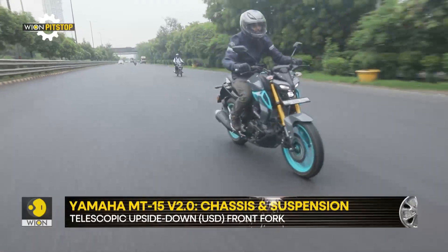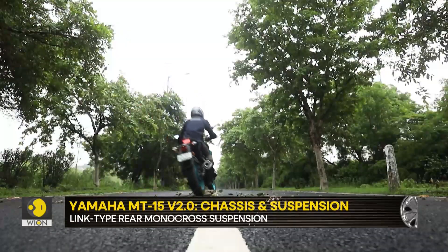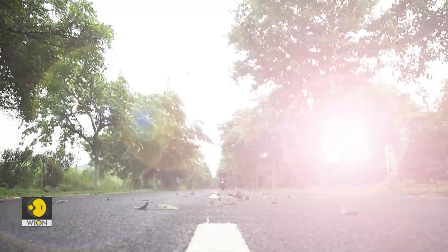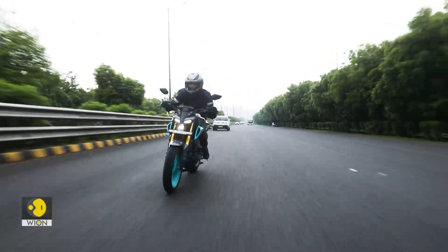But to be honest, that is something we do occasionally. The main territory of this motorcycle is a concrete jungle and you will mostly find this bike being ridden in city confines. That means Yamaha should have added a bit of plushness to the suspension setup, making it a little easier to live with.